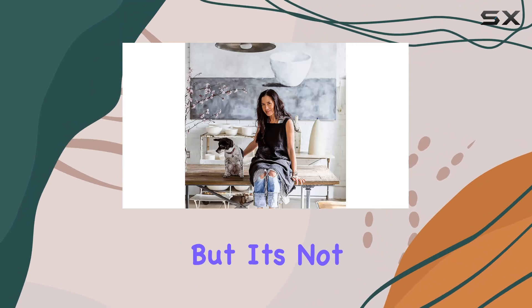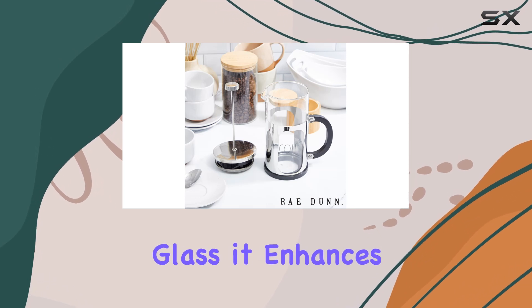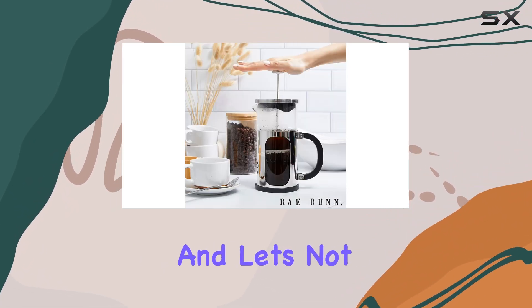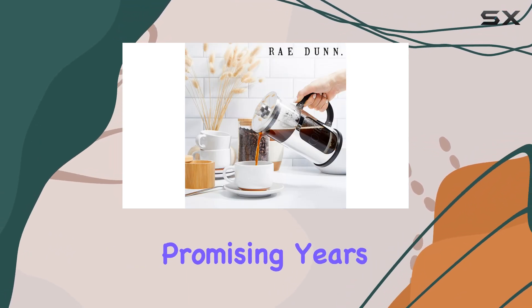But it's not just about looks — this French press is all about exceptional brewing. Crafted from heat-resistant glass, it enhances the flavors and aromas of your favorite coffee beans, ensuring a rich and satisfying cup every time.